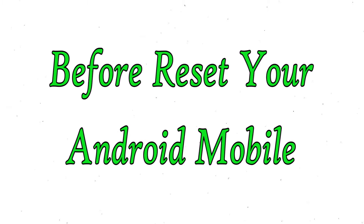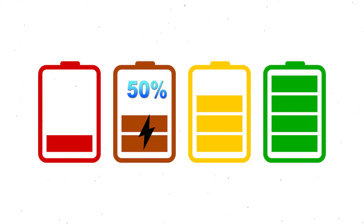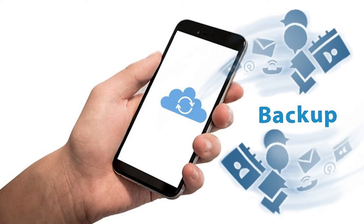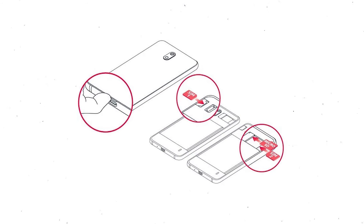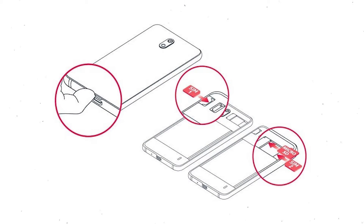Before resetting your mobile, make sure the battery is properly charged. If it is less than 50%, charge your mobile first. You need to make sure that the data on your device is backed up so you do not lose valuable photos or documents. Reset will delete all your mobile data, so you should back up all important data and remove your SIM and SD card.